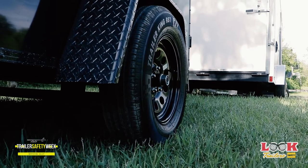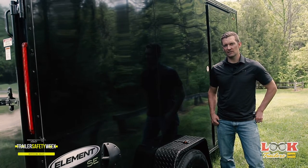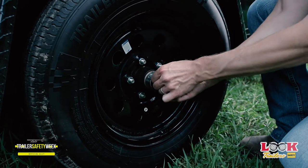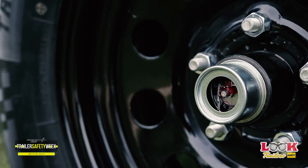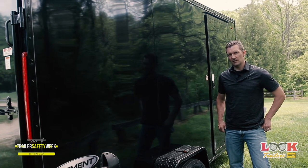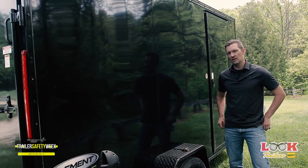When talking about axles, wheels, and tires, there are a couple of key things to consider. First off, make sure that your axle bearings are greased on a regular basis. You also need to look underneath your trailer for any components that show signs of excessive wear. For wheels and tires, look at the tread and see if there are any abnormal wear patterns, such as the inside of the tire getting worn faster than the outside, or vice versa.